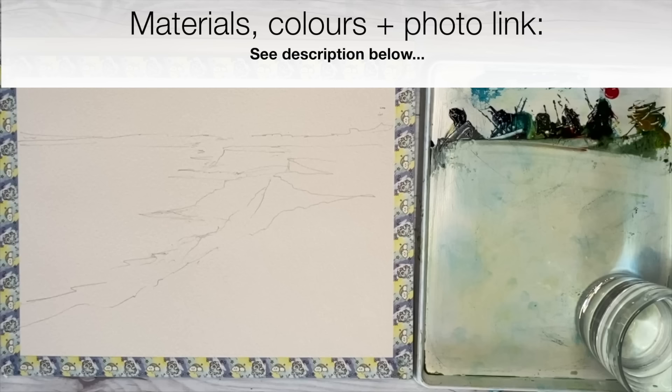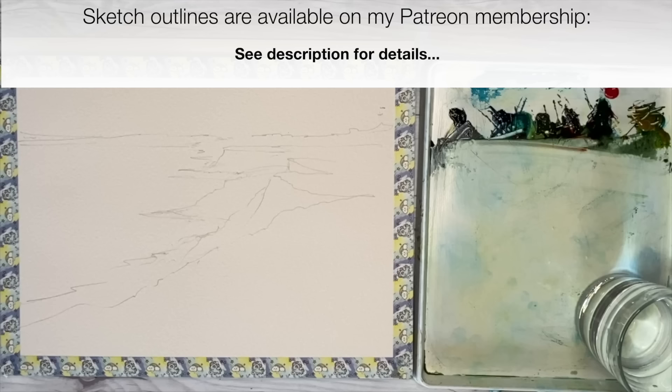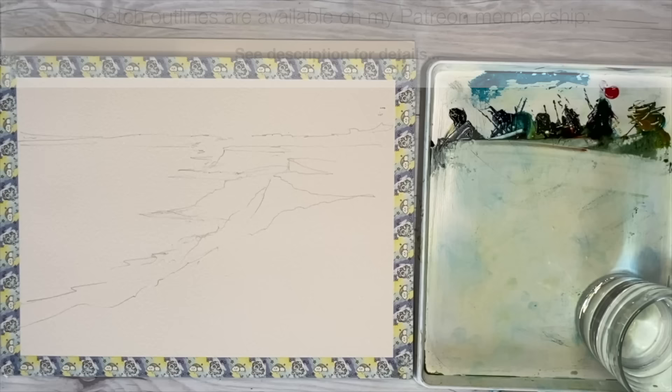I've sketched out this little scene using an HB pencil onto 300 gram rough watercolor paper, 9 by 12 inches, on a block. I use blocks to stop the warping of the watercolor paper when using lots of wet-in-wet washes. I like to use washi tape around the edge because it gives a lovely white border at the end and really presents your work well.